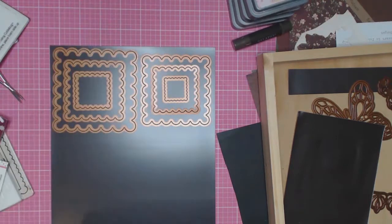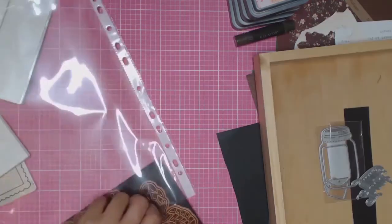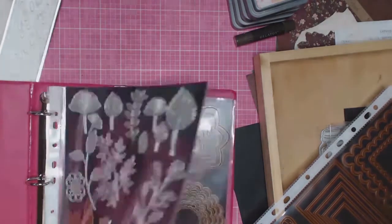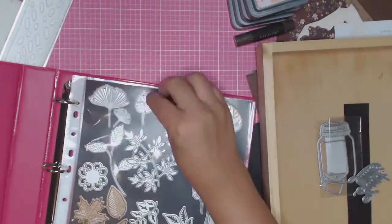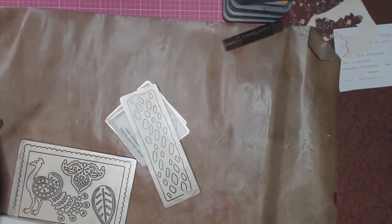Sorry about that squeaky sound — that was the door opening; someone was kind enough to bring me a cup of tea! I hope this has helped you if you've been struggling with how to store your die cuts. This is really working for me — I can now flip through my folder and see exactly what I have, and I find I've been using my die cuts a lot more.